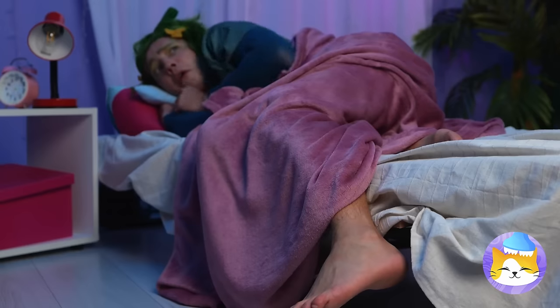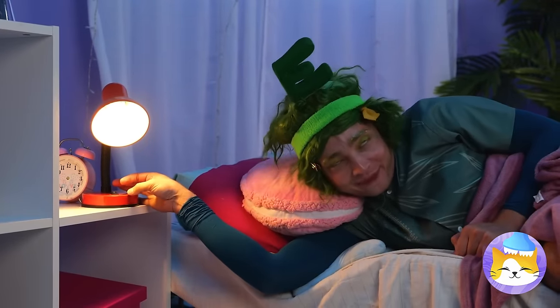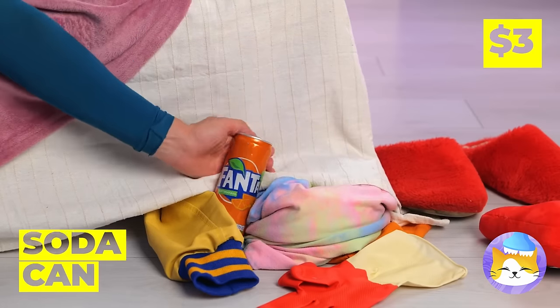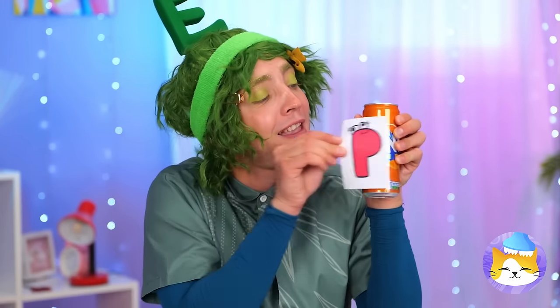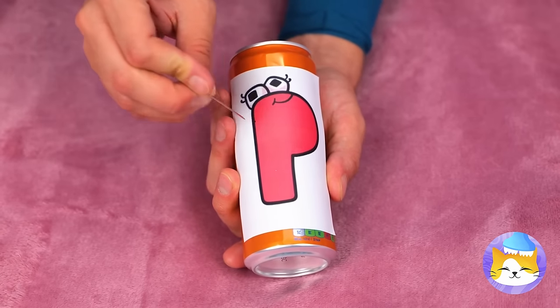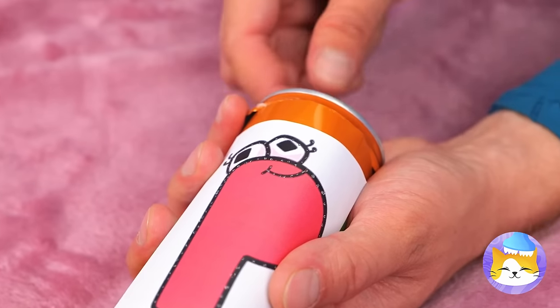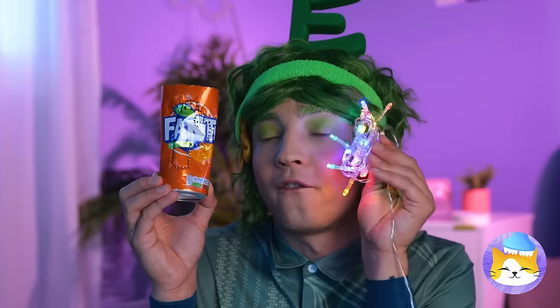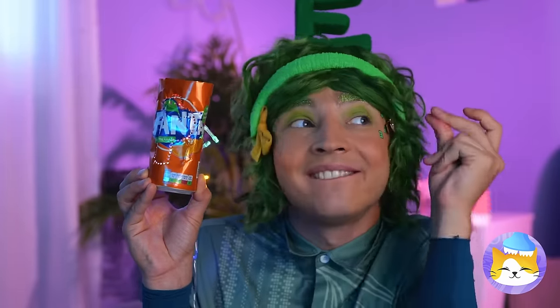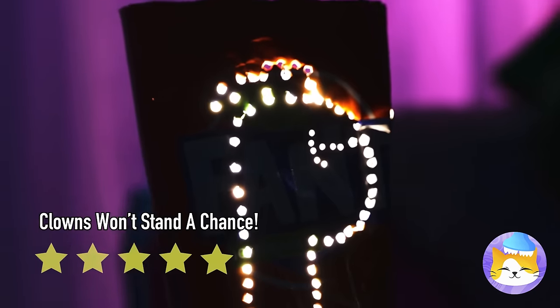Lights out — what's that? A clown! It's only V, and he brought soda. The can is empty, but we can still have some fun. Add a letter and poke around the outline. When you're done, add some lights — it's a brand new night light. Now let's get some sleep.